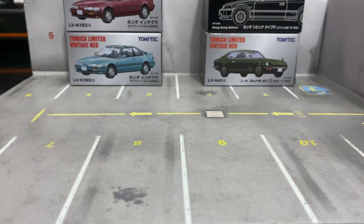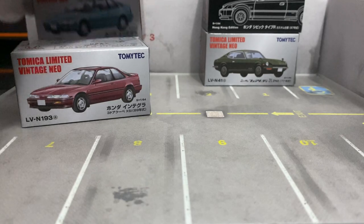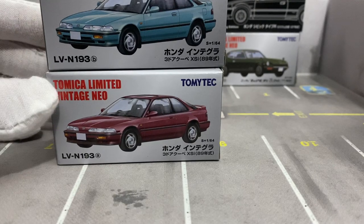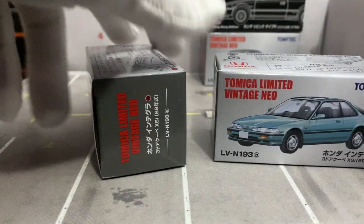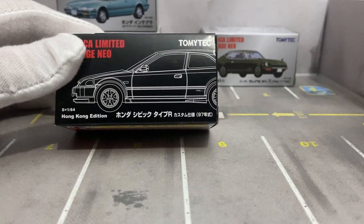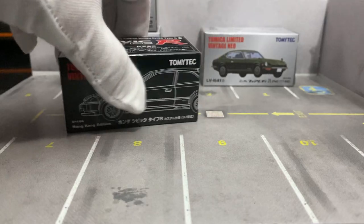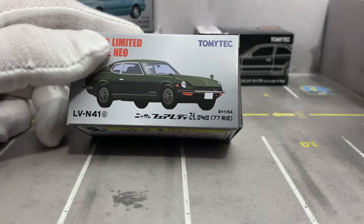I'm going to show you guys a couple of TLV I just got in. I'm super excited — there's a Two Integras, Version A and Version B. We all know what the box looks like. And then I got this — I believe this is an EK Type R, a white one. I already have a black one, so I'm adding the white one to my collection. And then there's this Fairlady Z.